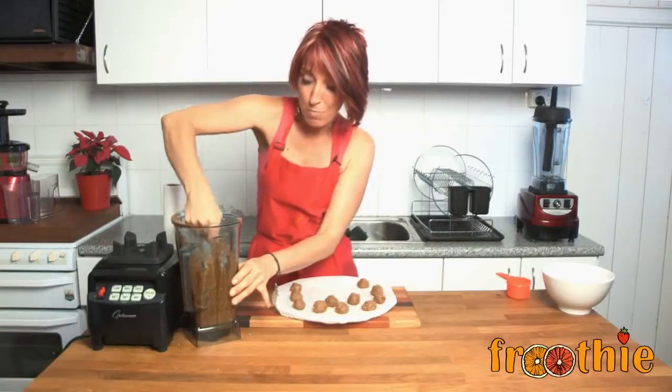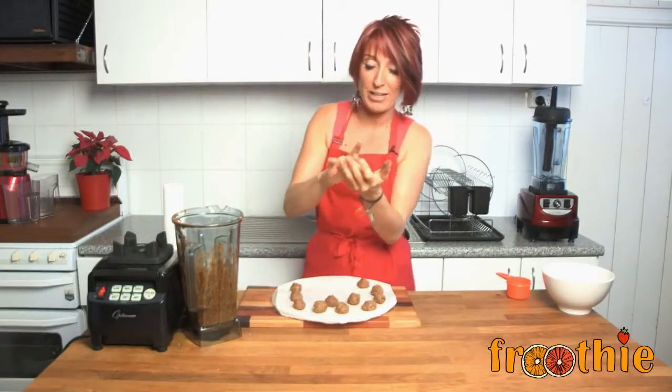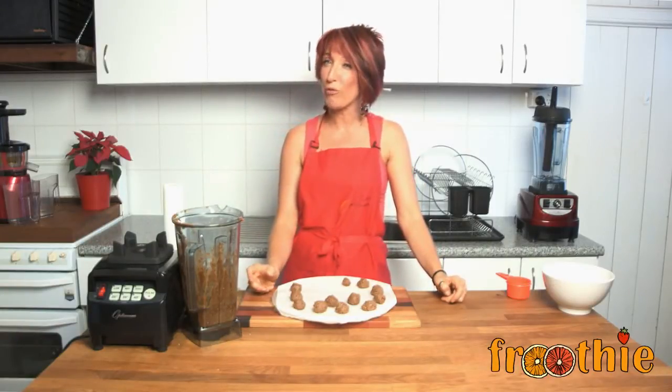All you need to do is take a scoop, about a teaspoon full, in your hands. It's much better if you wait until they're cold but I'm too impatient. Roll it around into a small ball, whatever size you choose, and lay them out. Pop them in the freezer and serve them cold.